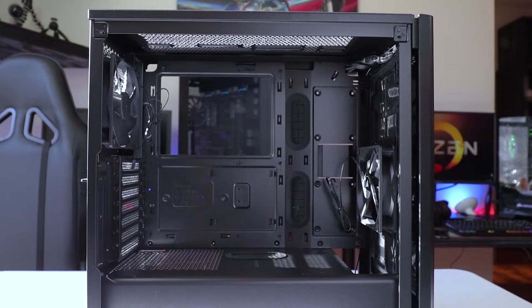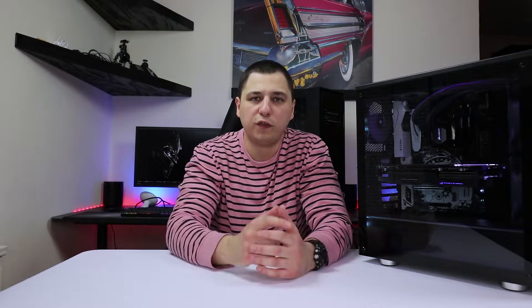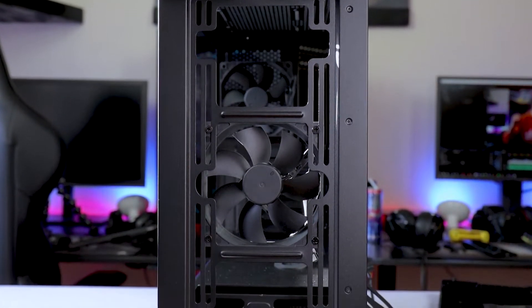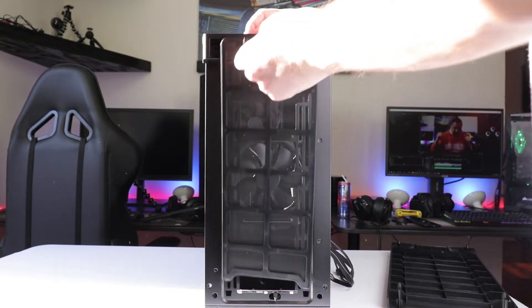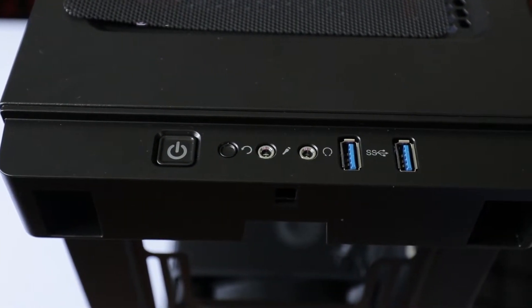Now let's talk about the specs of the case. This case supports three types of motherboard sizes: ATX, micro ATX, as well as mini ITX. In the front you can fit a 360mm rad, in the rear a 120, and on top a 240 — so you're all set if you want to water cool it. We also have three dust filters: one in the front, one in the bottom by the power supply, and one on top. You also have the power switch, reset switch, microphone, headphone, as well as two USB ports.